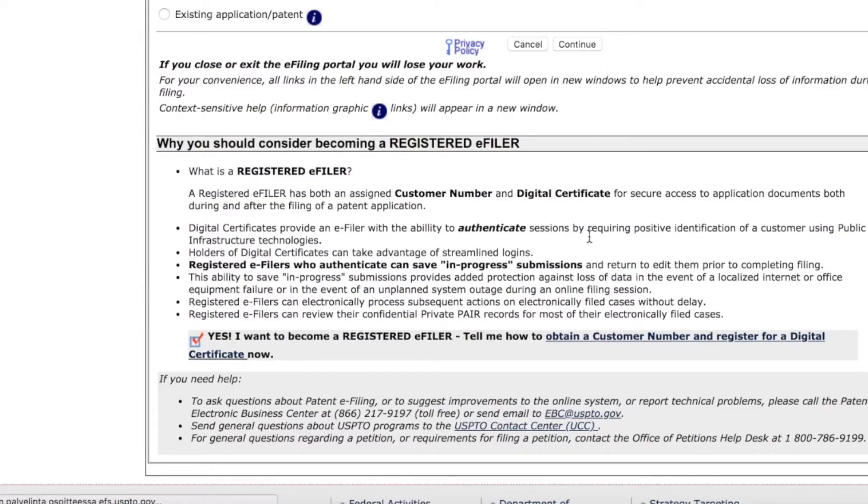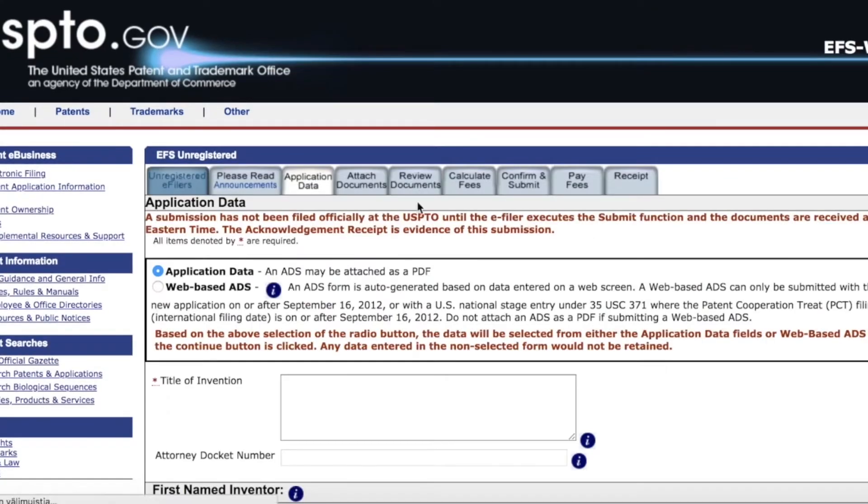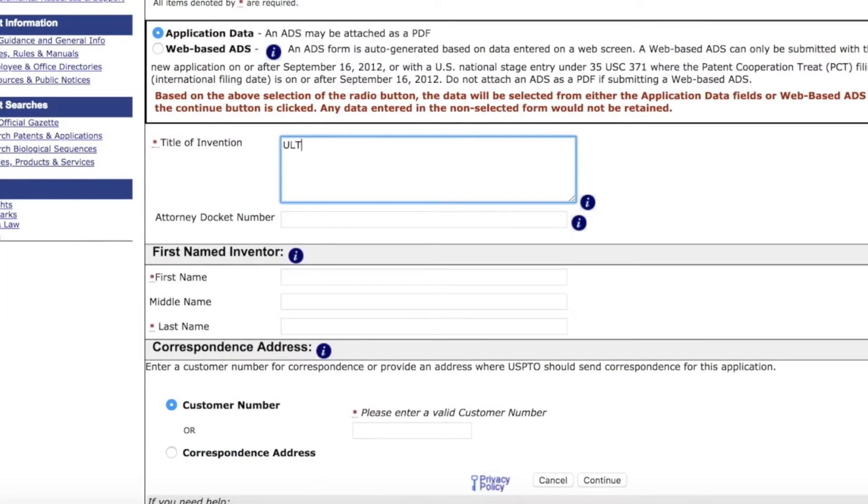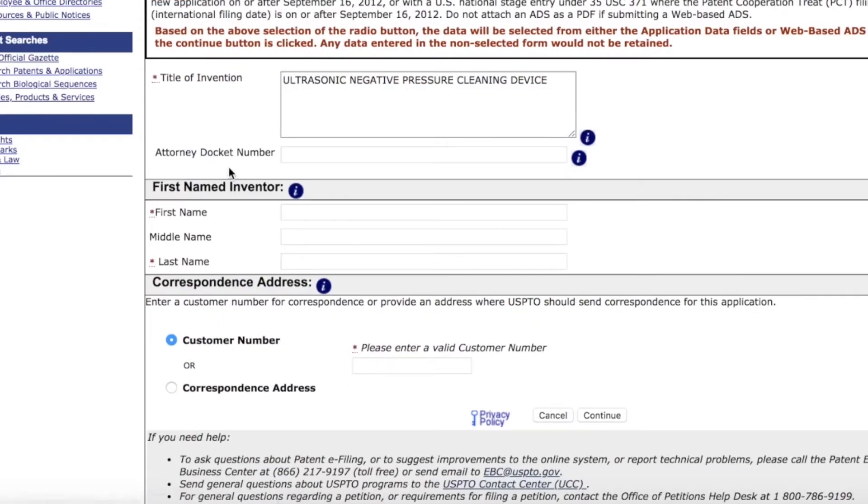Here we are going to fill in the application data. I want to send them as PDF. This is the name of my patent application, which is 'Ultrasonic Negative Pressure Cleaning Device,' and here's the name of the inventor — that will be me.